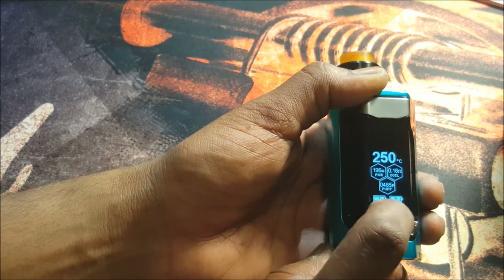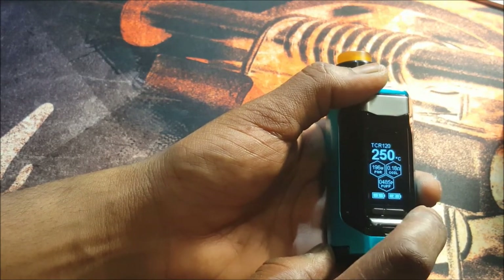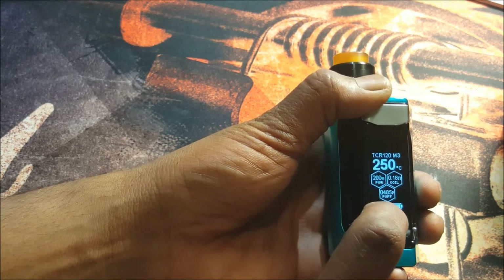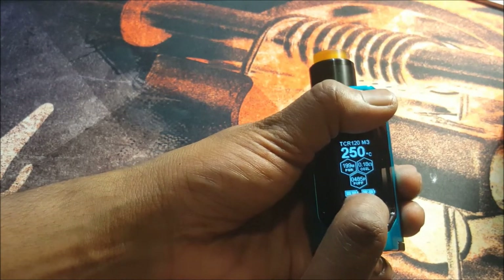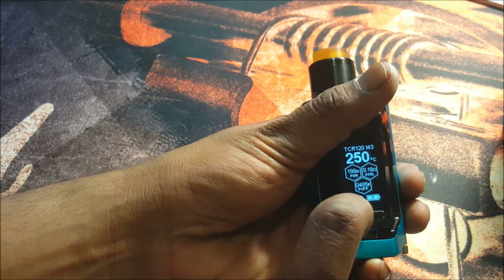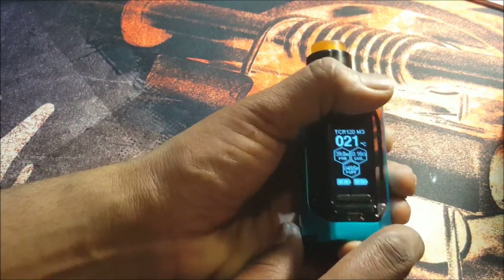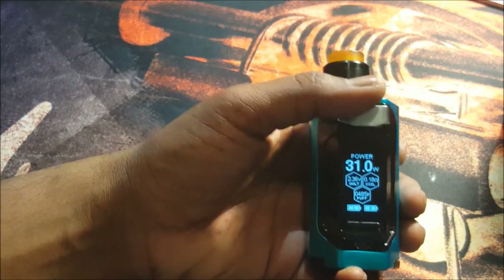If you press your wattage down button you can choose Mode 1 (M1), M2, or M3 — those are your different mode settings. Pressing wattage down again takes you to your power settings, anywhere from 1 to 200 watts. You can also lock your resistance in power mode the same way as in temperature mode. Let's get back into power mode, because that's where I like to vape — just click the fire button to set it.